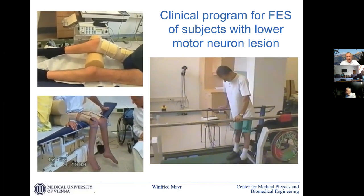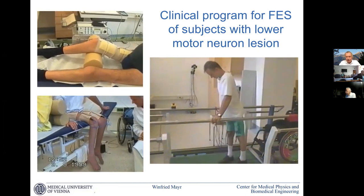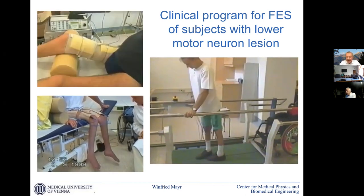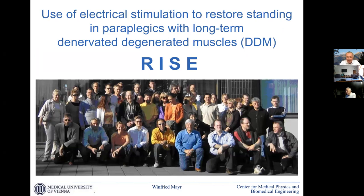At this stage we had a kind of proof of principle after many drawbacks. We then asked a group of colleagues at the Vienna International FES Workshop to join us, and we applied for a large European project for the model of complete denervation of the lower extremities — flaccid paraplegia — and had quite some work on this.